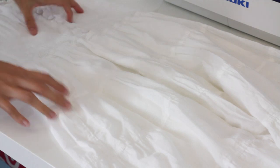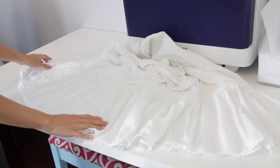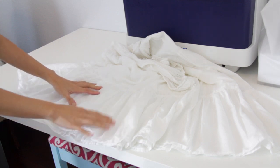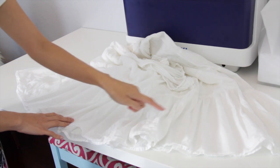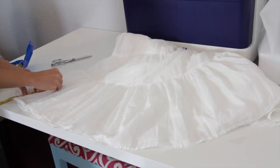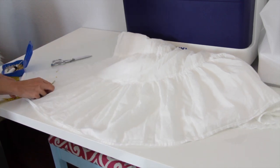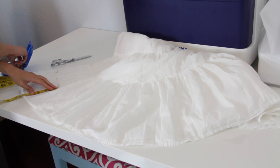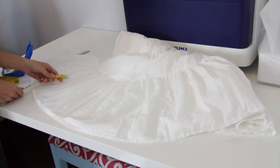The first thing I will do is shorten the dress. I'm just smoothing out the bottom of the dress, making sure that everything is nice and straight. I decided to cut off about five inches off the bottom of the dress and then I'm going to mark it using a pin, doing this until I reach the other side of the dress.